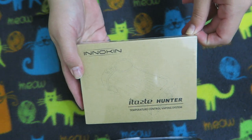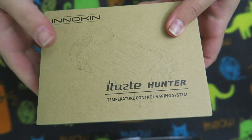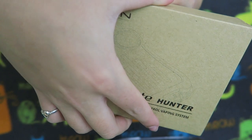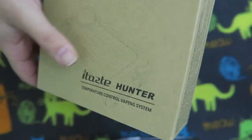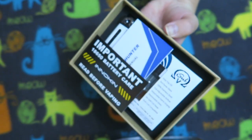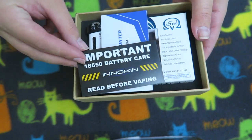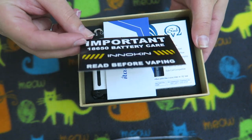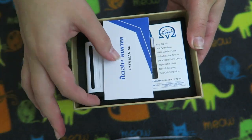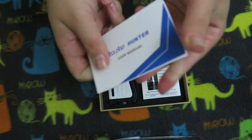So let's just open up the new iTaste Hunter and see what's inside — temperature control vaping system. It opens like so. On top we have an important 18650 battery care card — read before vaping. Does this come with its own battery? Then we have the user's manual — a nice thick user's manual, probably in multiple languages.